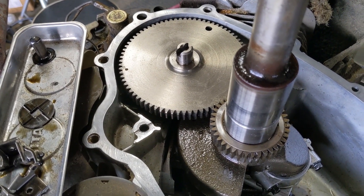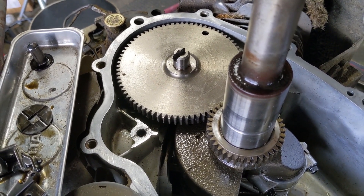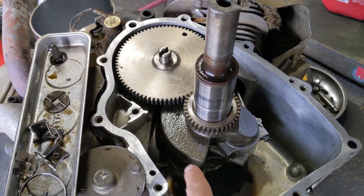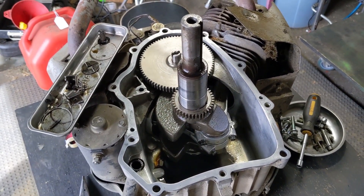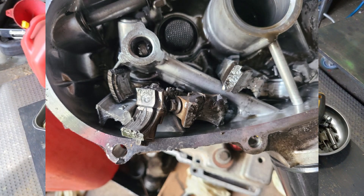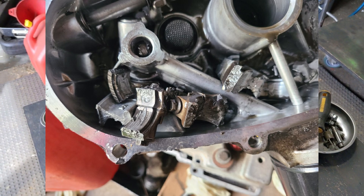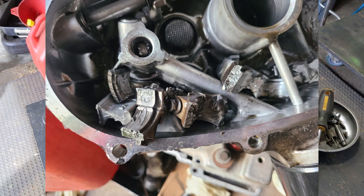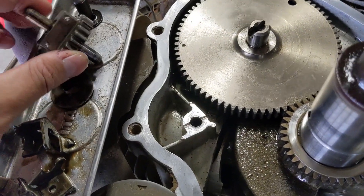If you ever experience a governor gear failure on any kind of engine, the most important thing is to shut the engine off immediately to prevent further damage. I've seen engines where the governor gear failed and the customer was wearing headphones while cutting — didn't realize the engine had revved up so high — and it ended up completely destroying both connecting rods.